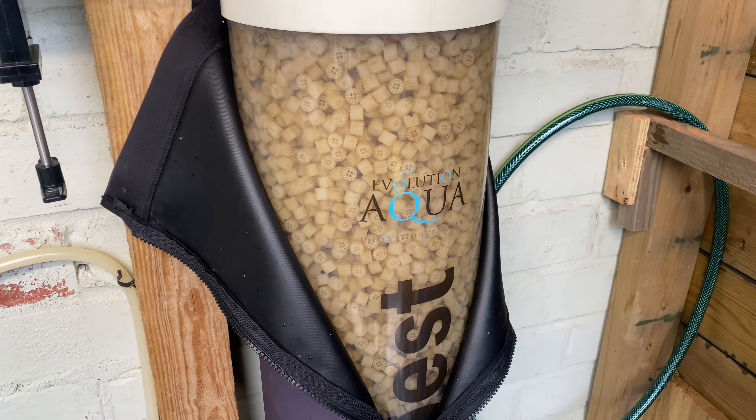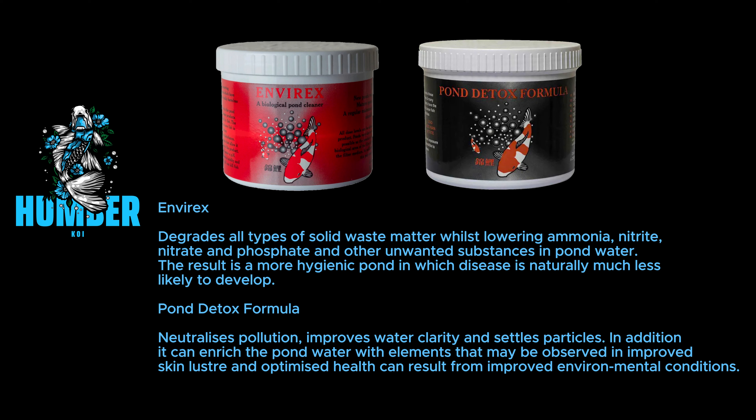I've actually got two products to try. I've got some EverX — I believe that's from Lincolnshire Fish Health, and Dr. Paula Reynolds' brand. It's a powder that lowers ammonia, nitrite, and nitrate out of the water without affecting fish health, and it remineralizes the water. The first dose is 40 grams per thousand gallons, and the regular maintenance dose is only 5 grams per thousand gallons, so your weekly dose after the first hit is a lot less.